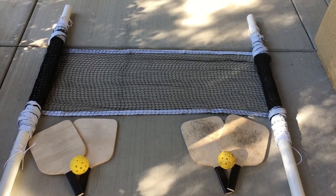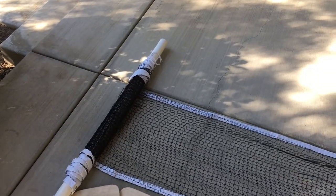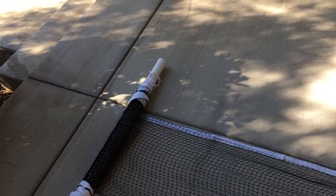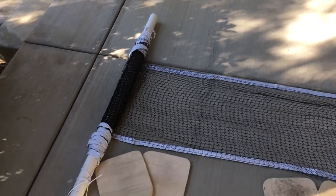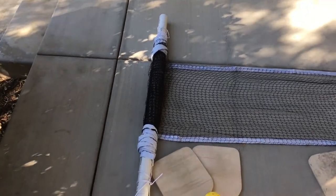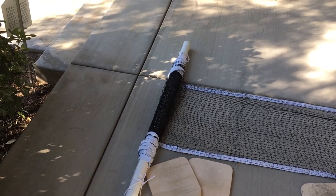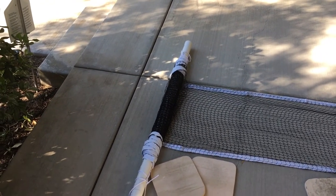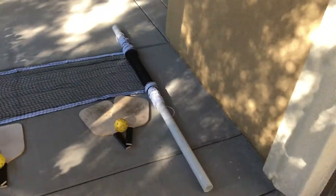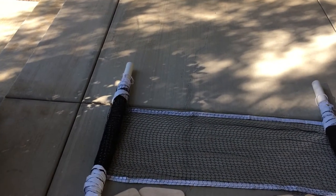The school took down their pickleball courts for the summer, so I had to put up my own net. I got a $25 net off of Amazon, which is cheap compared to the other options, and then I tied that to PVC for the posts. I got the PVC from Home Depot for $7. It's a 10-foot length of 1.5-inch PVC, which I just cut into two 5-foot pieces, and then I tied the pickleball net to that for the two posts on the end.